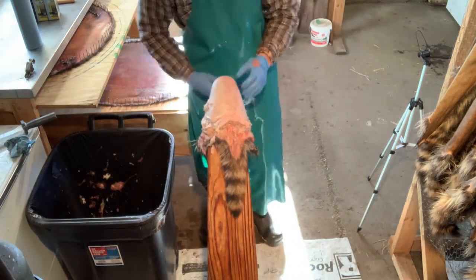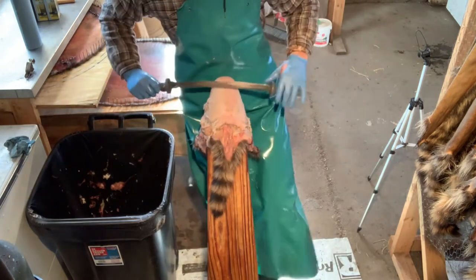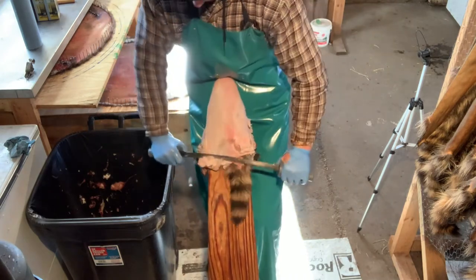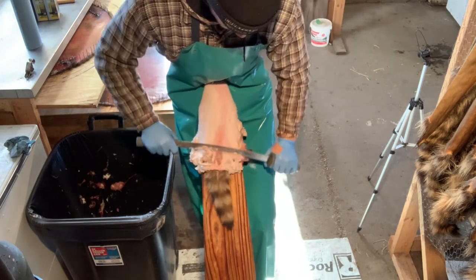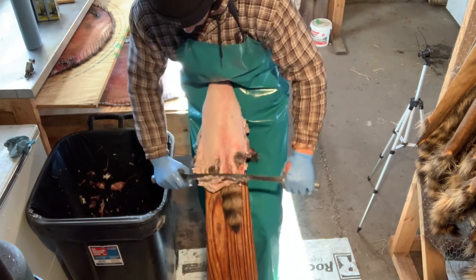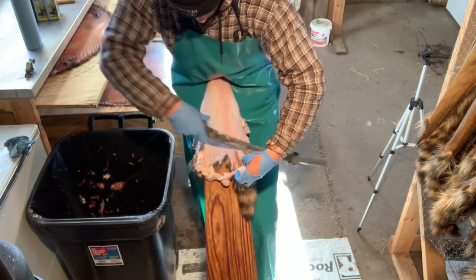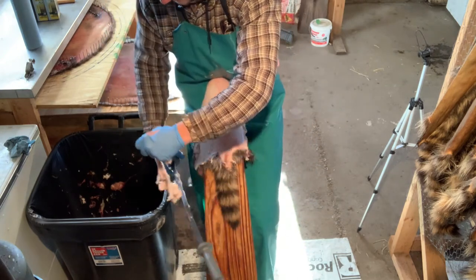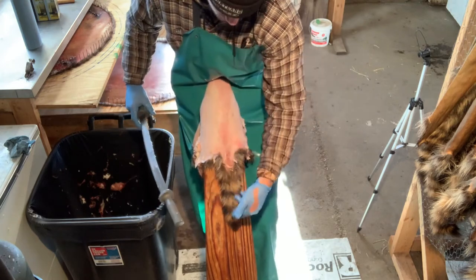I'm gonna grab a carpentry clamp — it's just a spring-loaded clamp — and clamp it on here so when you're flushing it doesn't pull back over. Using the dull side still, come back down and scrape all of this clean, working it right off the edge. Once we get to the tail, I like to cut off all this extra fat first, because if you keep flushing with all that fat on there it's just gonna get built up in the tail.